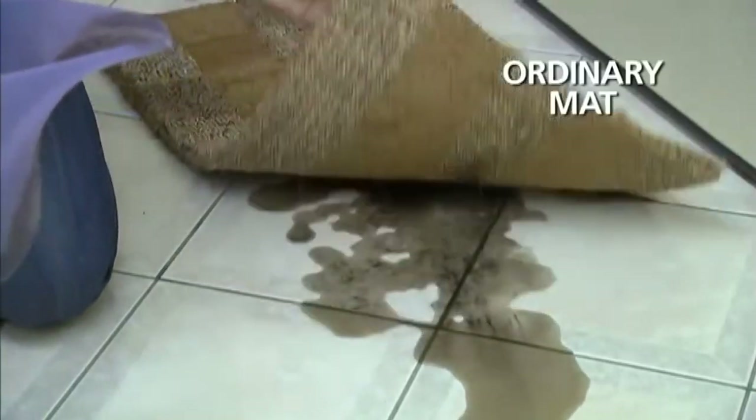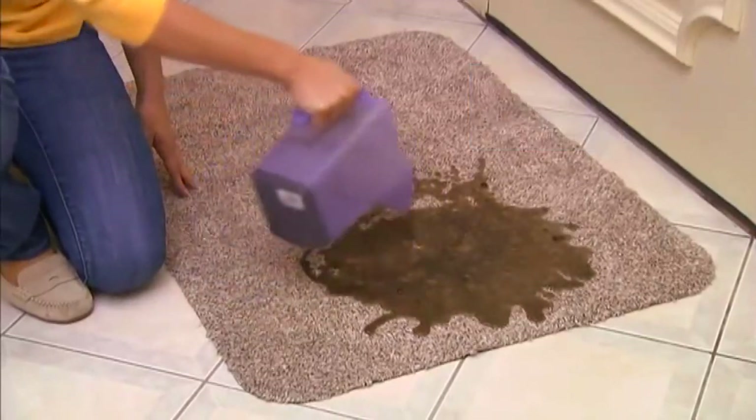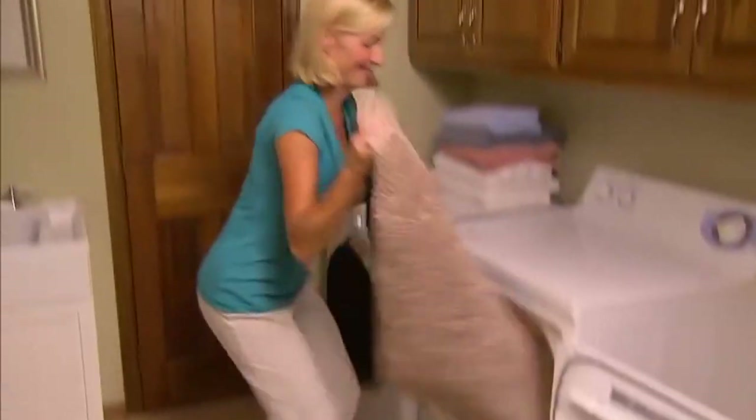We pour dirty water on this old mat - it seeps right through and rots the floor. But the super absorbent fibers in the Clean Step Mat soak up every drop of moisture. The protective latex backing keeps floors clean and dry.